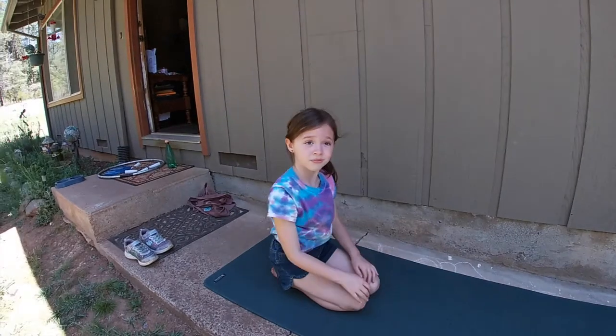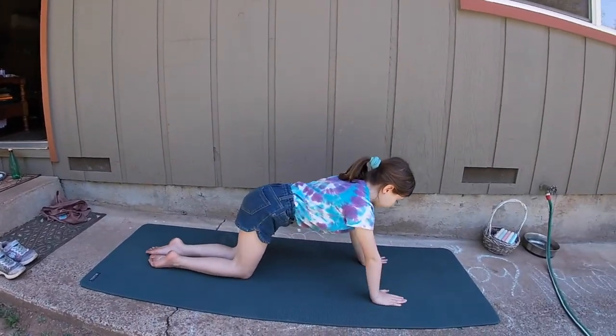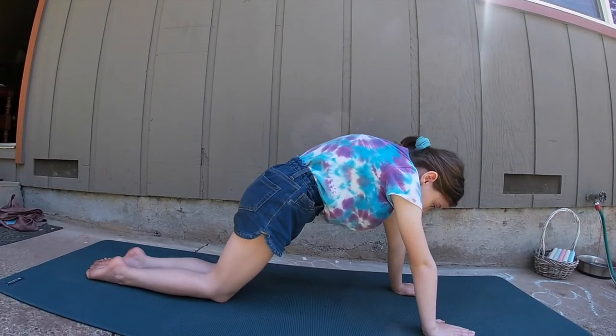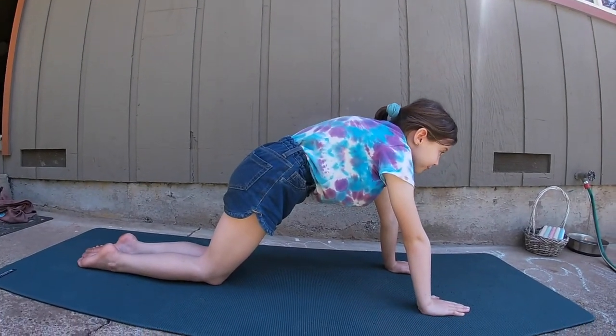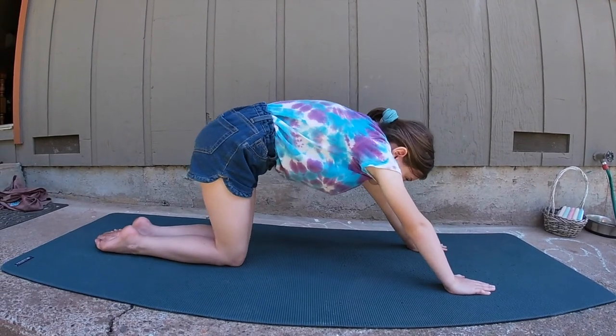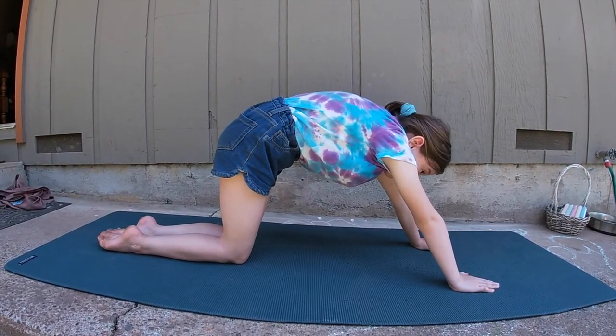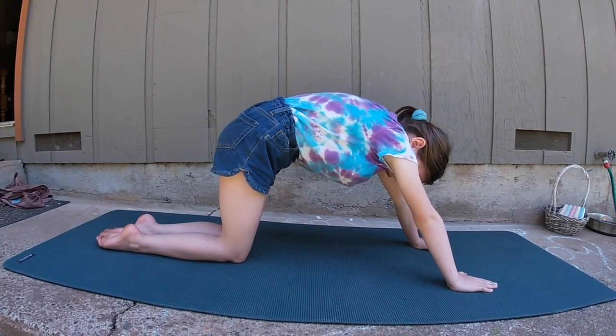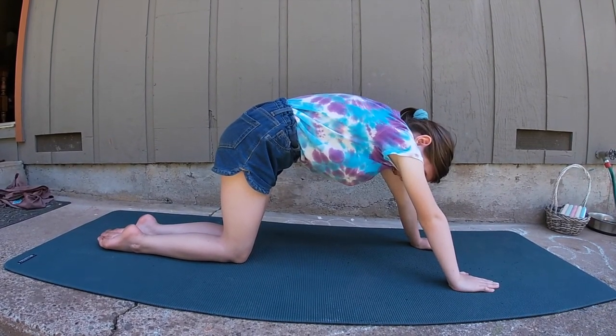Now we're going to do Cat. So go to all fours — knees and hands. Cats get scared and they arch their backs up really big, so we round our back. Push back just a little bit so your hips are going straight down into your knees, Ruby. That's it — nice arched back. We'll hold that for 20 to 40 seconds. You can bring your chin to your chest so that it rounds your neck as well.